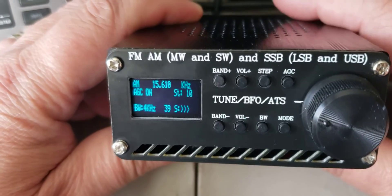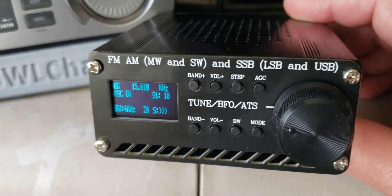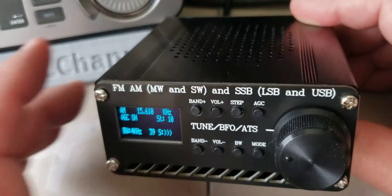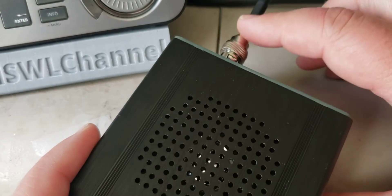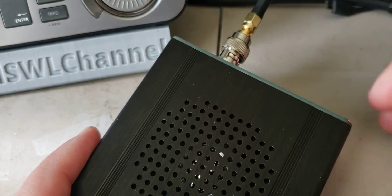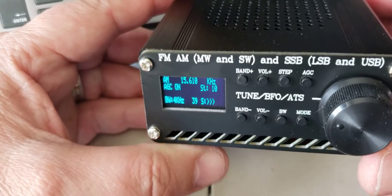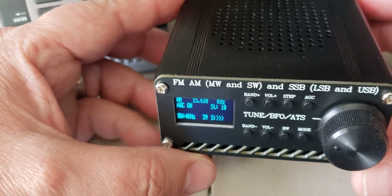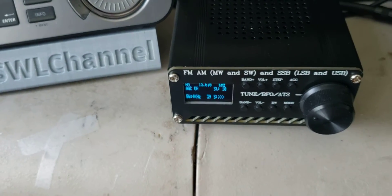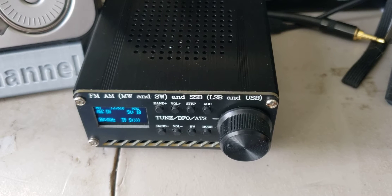Welcome to the shortwave radio channel. This is a second video talking about this little Chinese DSP unit. I have it connected to my MLA-30 here through the antenna coupler, and it's a very surprisingly sensitive radio. I've been pretty surprised — it actually receives whatever any other big gun radio actually receives.